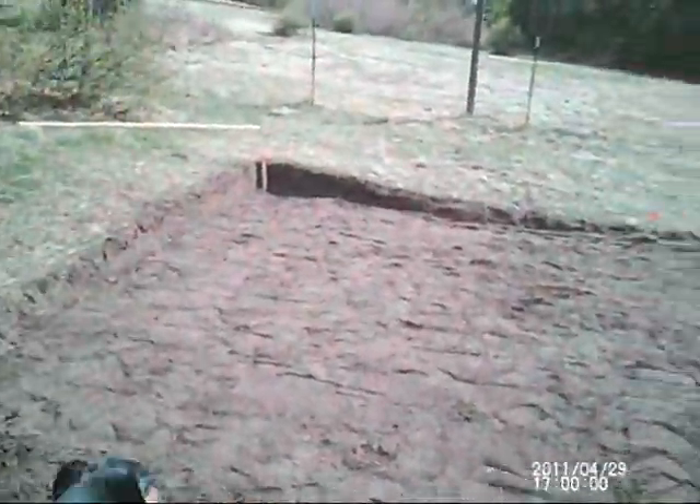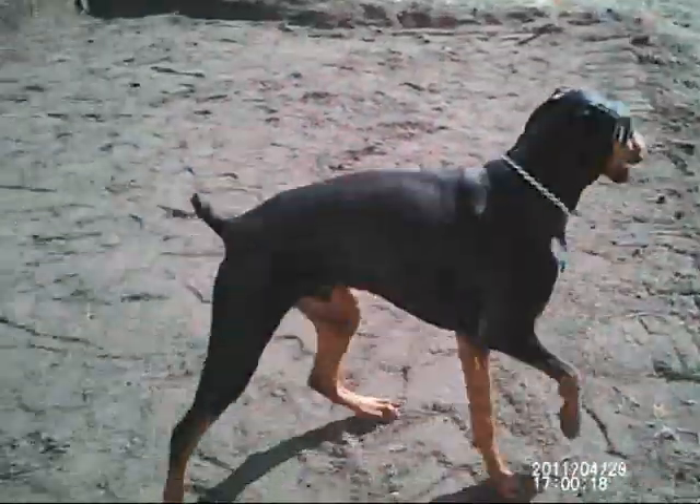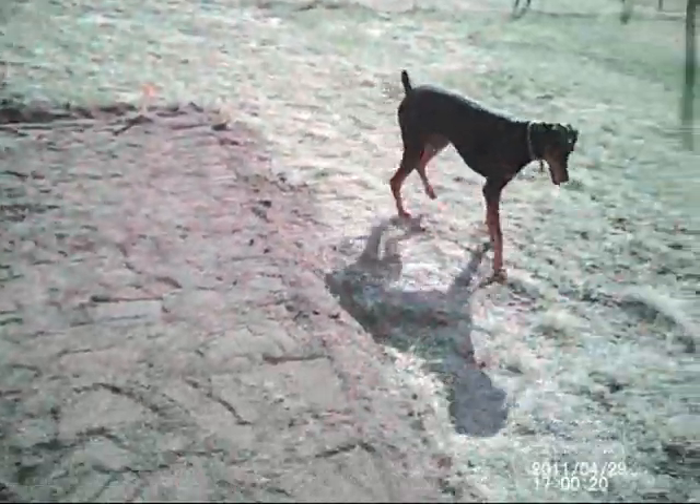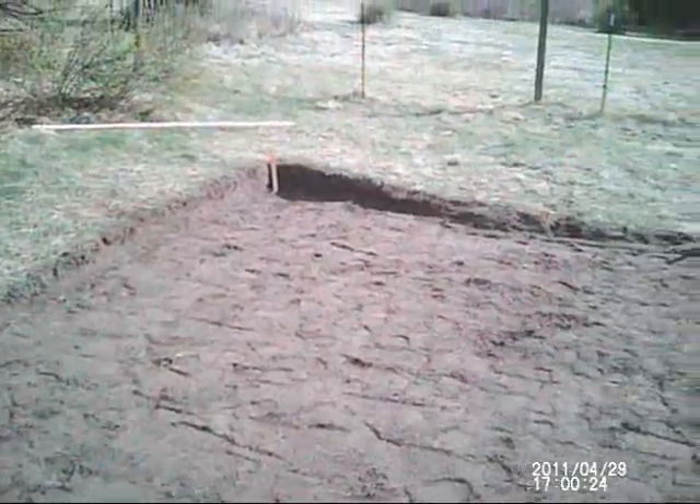After spending all this time leveling this, I realized that I should not be using the topsoil. Because of this — not only that, but one of the most powerful forces in nature is erosion. And that's not going to work, so now I have to remove all of this and then level the actual hard ground.